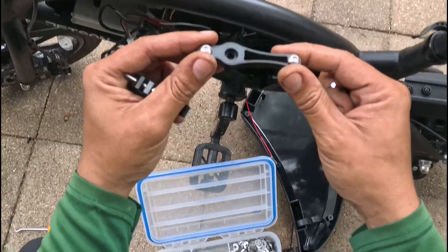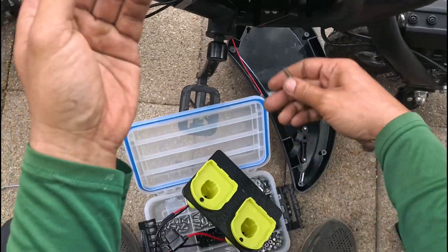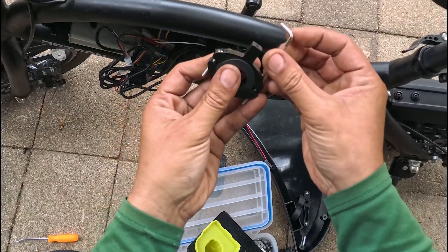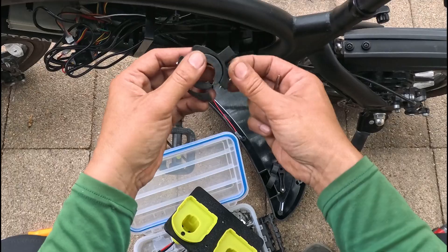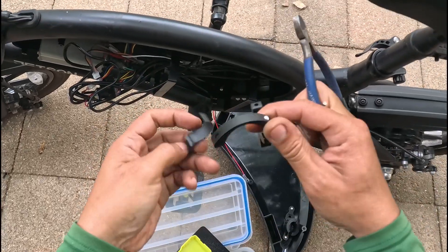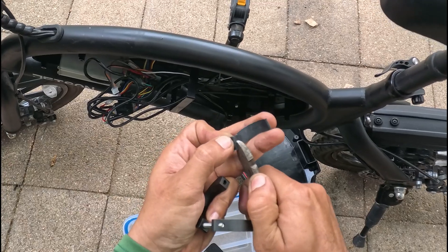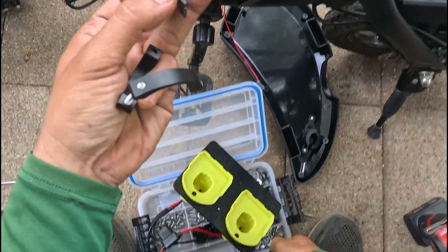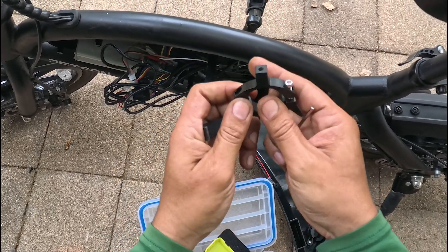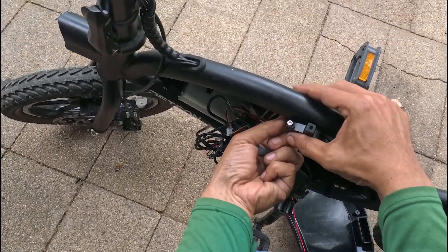This part is going to attach the plate to the frame mount. There are two inserts here depending on the thickness of the frame you're using — go ahead and use this thinner one. Put one on the bottom, slide it underneath the hand grip area.